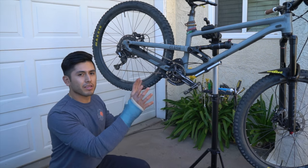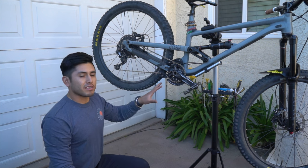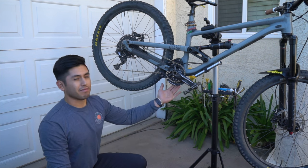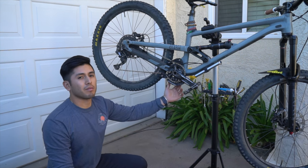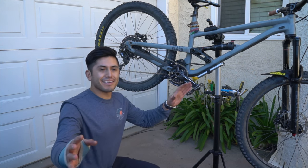Quality, I would probably rate it a 10 out of 10. And price, fairly priced — I would honestly say, because I've looked at other bash guards and they're anywhere from like $100 and up, and this one was like $50 on Amazon. I'll put a link in the description so you guys can check it out.